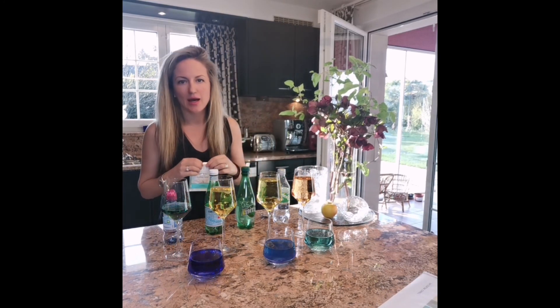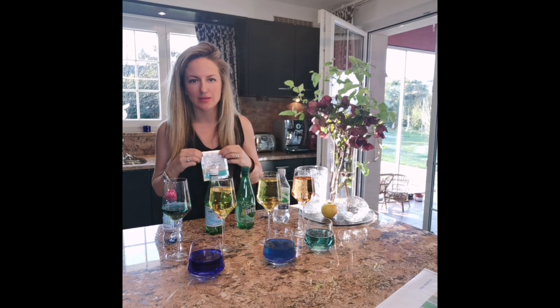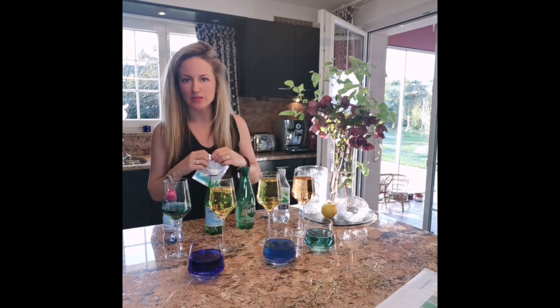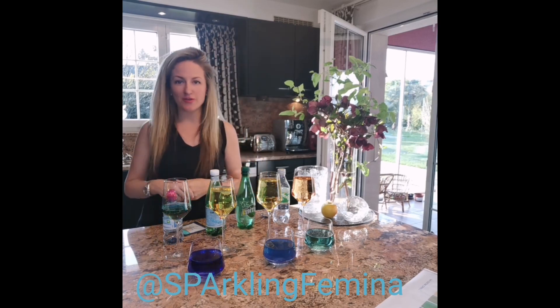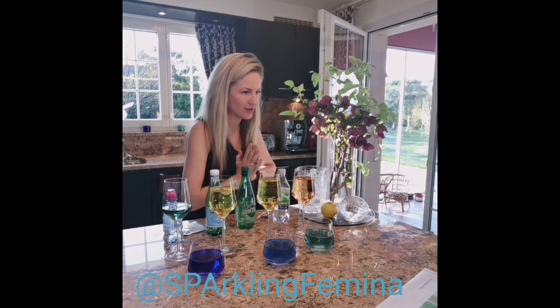I hope you enjoy this. If you have any questions about water — how to alkalize it, the best ways — I can give you nice solutions and advise you further. Thank you so much for watching, and thank you to my little helper!